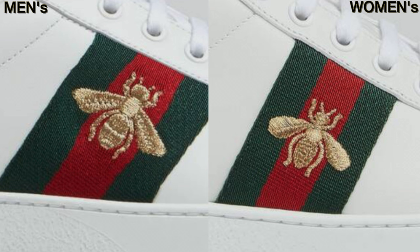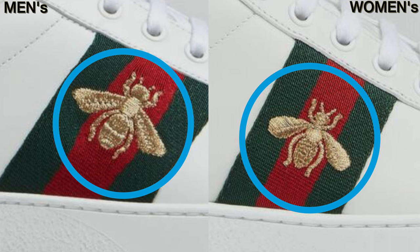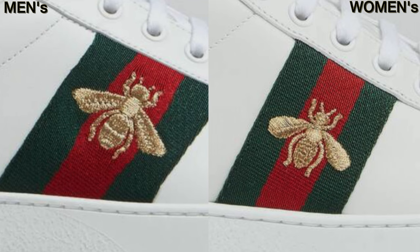The third difference will be on the embroidered designs. For example, the bee on the men's version has a rounded wing whereas the women's is more pointy. The legs also look different. On the women's pair, the bee is placed in the middle whereas the men's pair is placed a bit higher. Basically, the men's version has a male bee and the women's version has a female bee, hence the small differences.